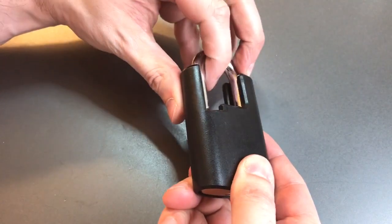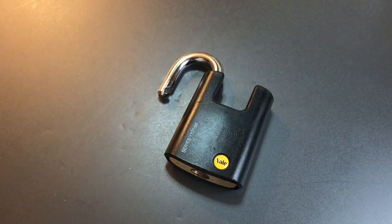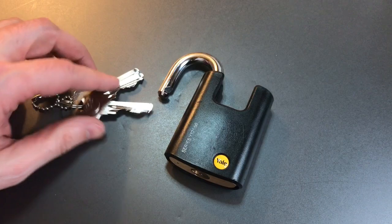So at least three spools, maybe four, and this lock is open — so definitely some anti-pick features, but not enough to keep us out for very long.